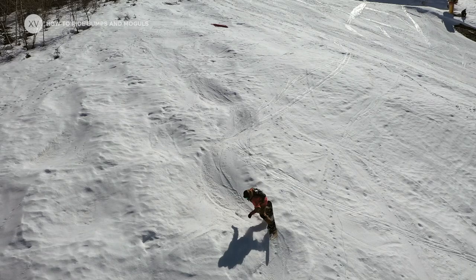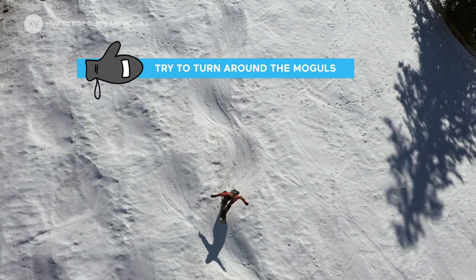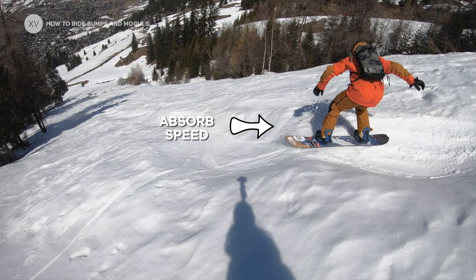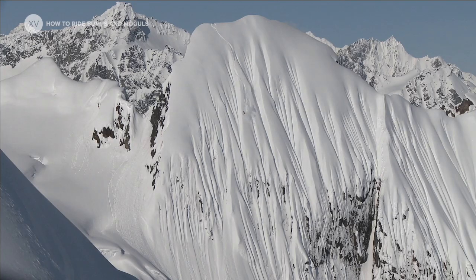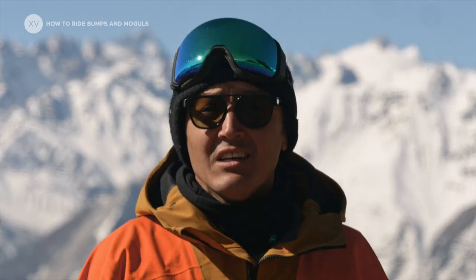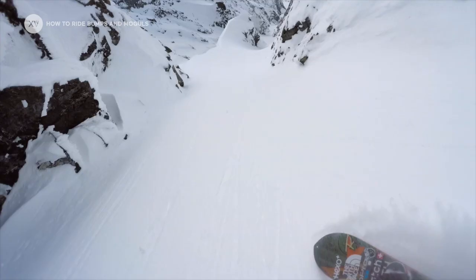To sum this up, you need to turn around your mogul and use the downward part to drive your turn until you hit the next one, absorb it, and at the same time wash off your speed. Speed control is super important when riding moguls — it's exactly the same as riding steeps. You need to control every moment of your turn so that you're able to stop if needed, otherwise if you let go it's going to be an explosion.